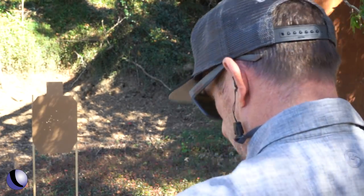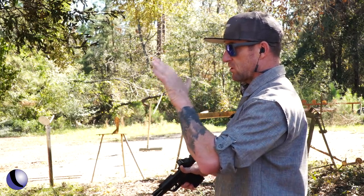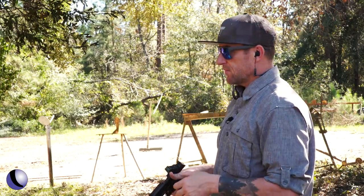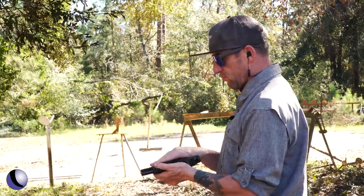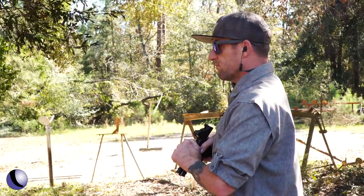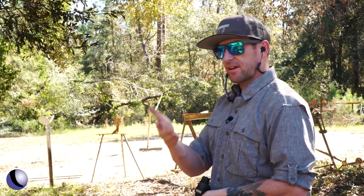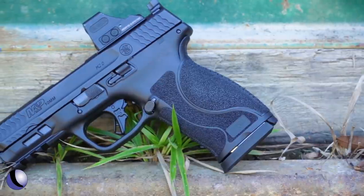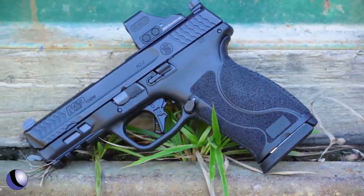My initial thought is that when I start to control the recoil and make a better grip, it all helps. All the grip texture helps. The balance of the gun feels really good. For Smith & Wesson, I like this — I know a lot of guys have wanted a 10mm from Smith & Wesson, and honestly, here it is: the Smith & Wesson M&P 10mm M2.0.